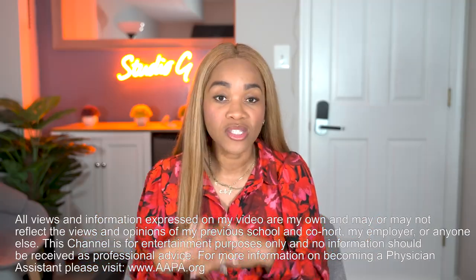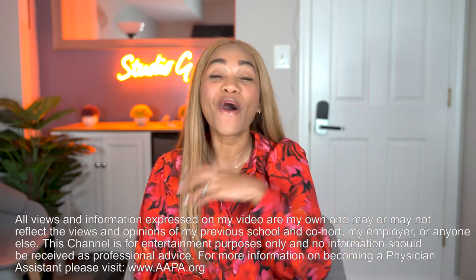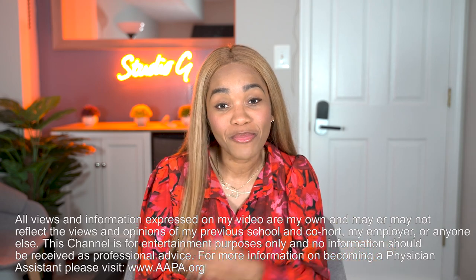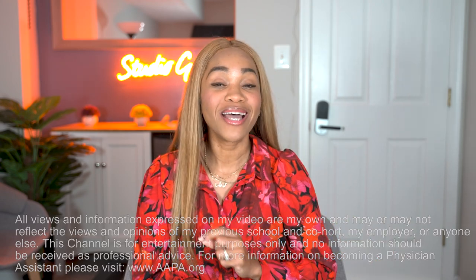I'm super excited to talk to you guys about this review course and what it means for you moving forward, because it's only good things — for you and for me, because I will have to take my boards again. But Ross Review has created something that will help us with that. So if you are a PA student, a PAC, or even a pre-PA student, this video is for you, because it's going to help you understand more about the resources available to help you get your certification and pass your boards.